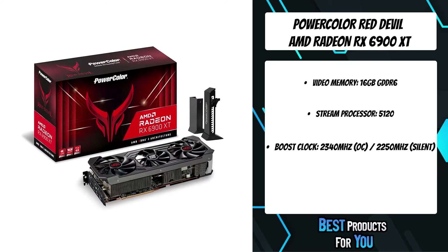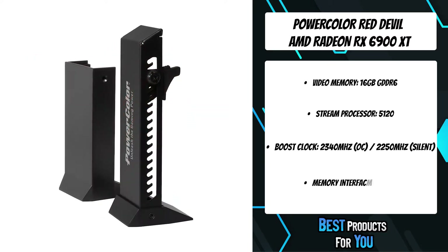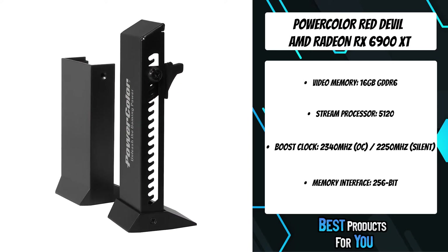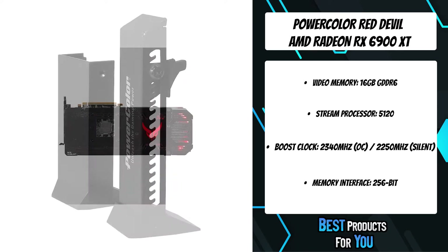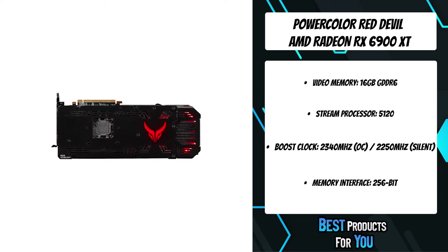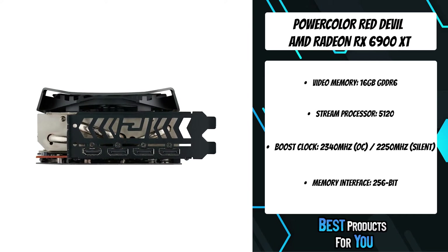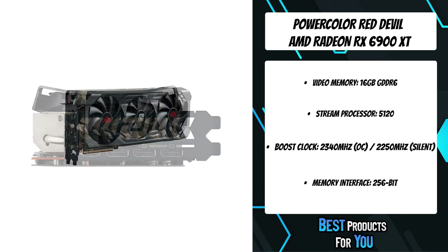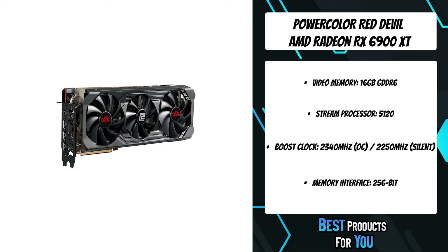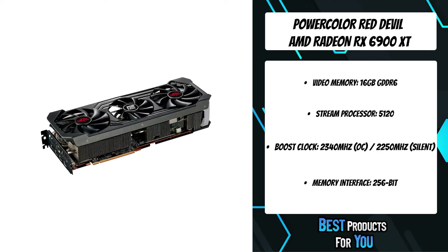Compared with the previous generation, the PowerColor Red Devil RX 6900 XT graphics card uses an exclusive new cooling fan designed to increase airflow and air pressure by up to 60 percent, achieving a new level of thermal performance. With the flip of a switch, you can choose OC mode which allows you to easily handle top of the line games by pushing the limit of power and performance, while silent mode provides an excellent quiet gaming experience.